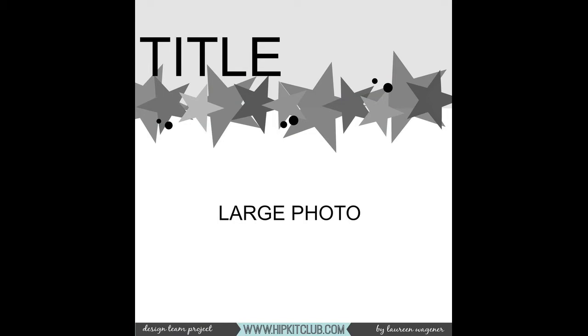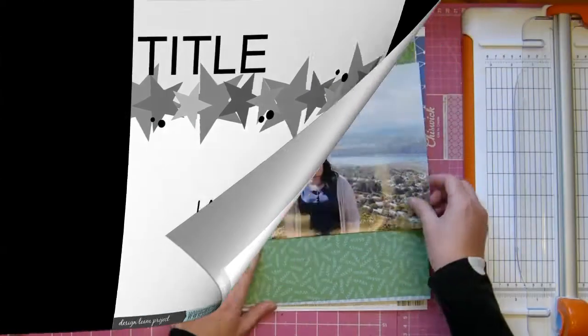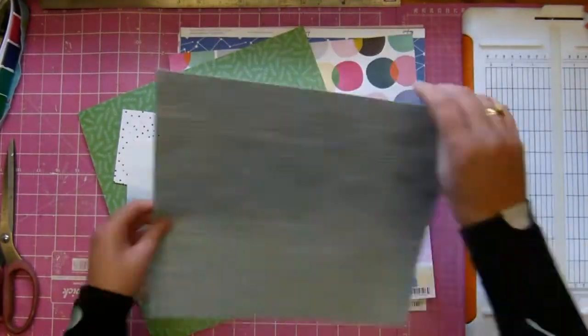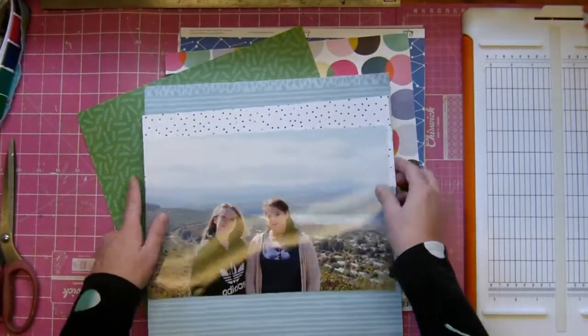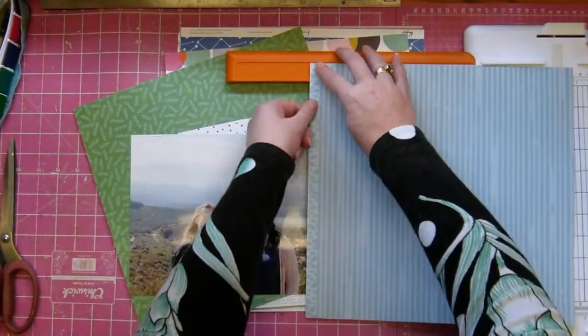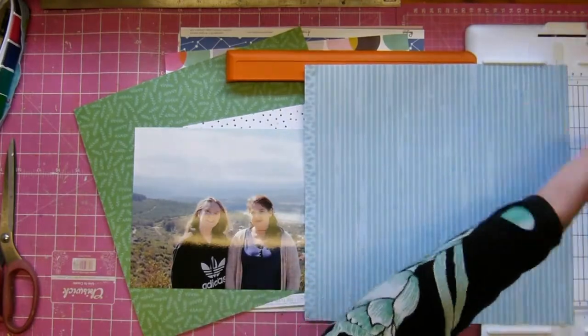Hey, it's Tanya and I'm here with the weekly sketch, this time by Laureen Wagner. I have new video software and it's all very exciting - it's a learning curve, so if this is split up too fast I apologize, but it's really exciting anyway.